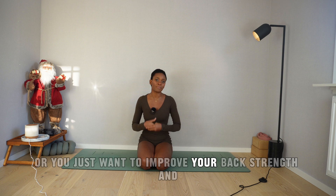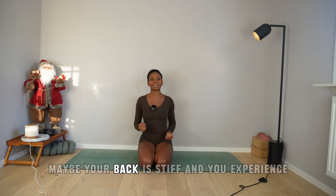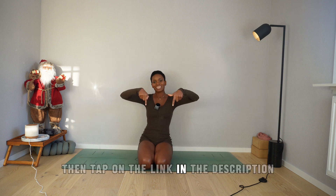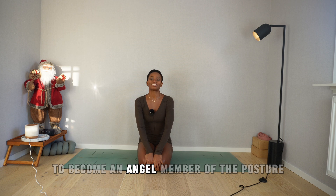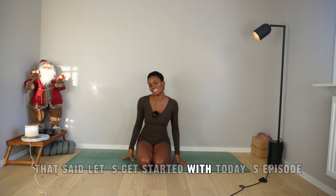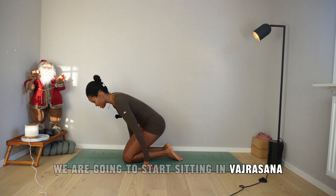or you just want to improve your core strength, back strength, and flexibility — maybe your back is stiff and you experience low back pain — then tap on the link in the description to become an angel member at the Posture Paradise studio. That said, let's get started with today's episode. We are going to start sitting in vajrasana.